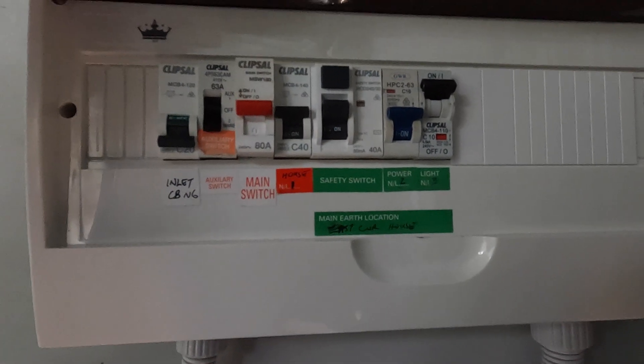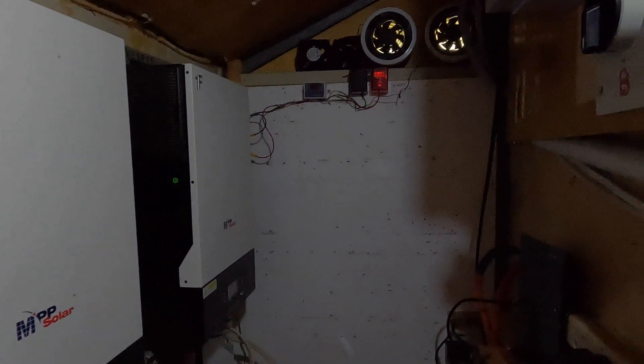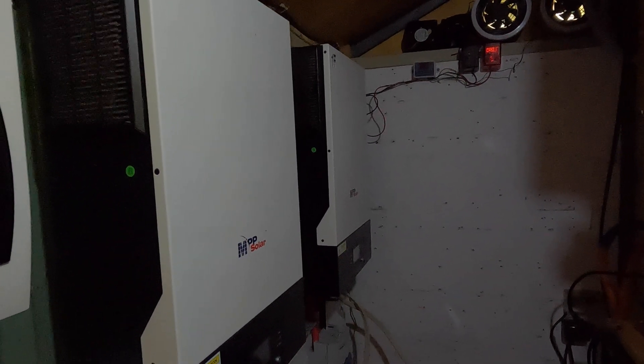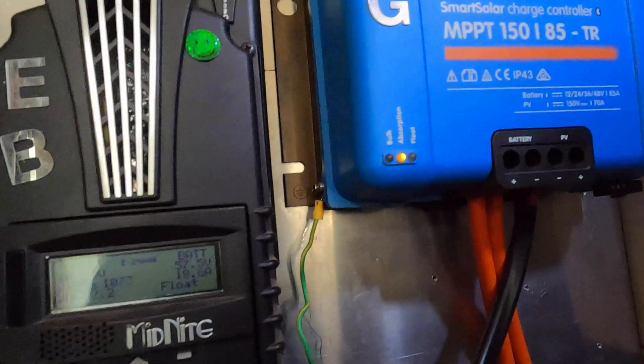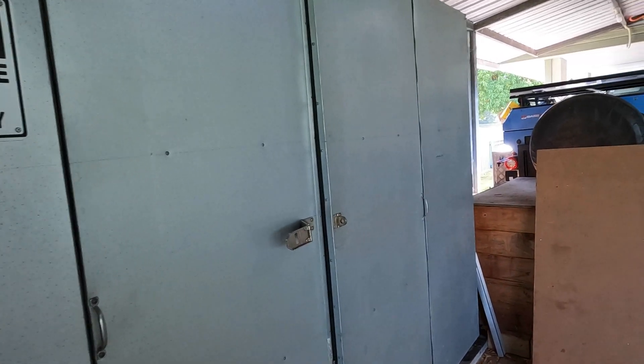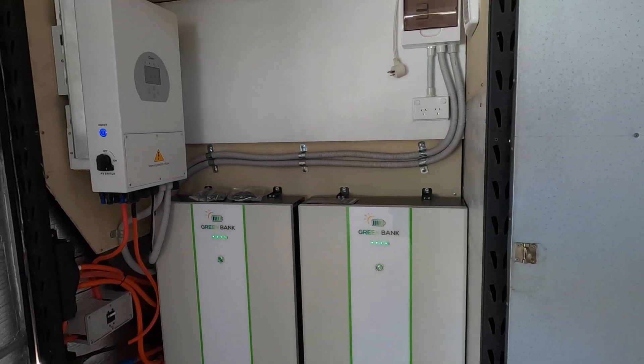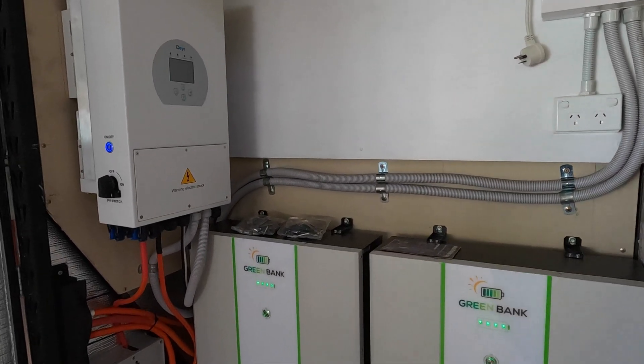Very nice job. All this wiring is going okay and we've already started pulling everything apart in this room. Those of you that have been following me will know what it used to look like. Today we're going to shift the inverters and remove as much wiring as I can. I still need to keep the Victron going and the Midnight going until the solar man comes. I've already had one here - he was a very rude, ignorant person - so we won't be using him.